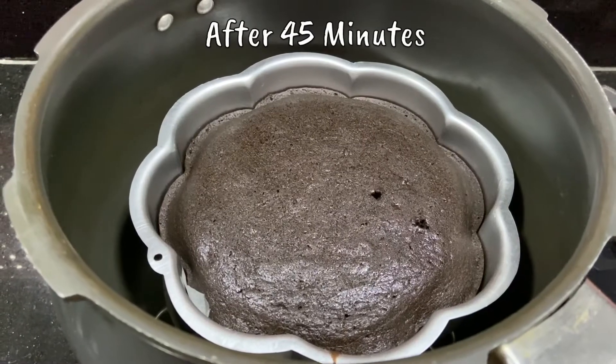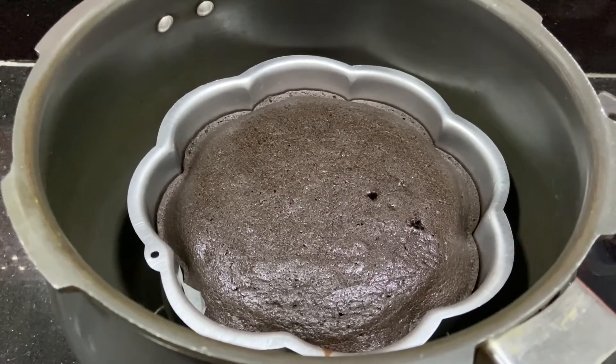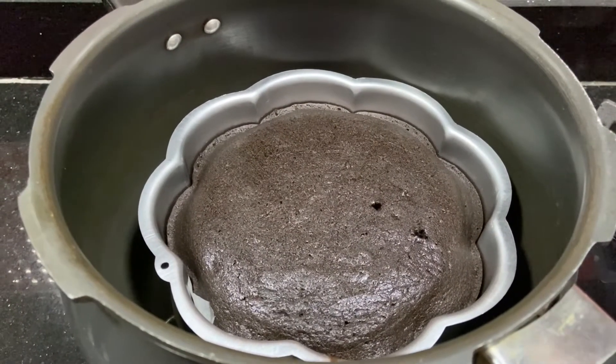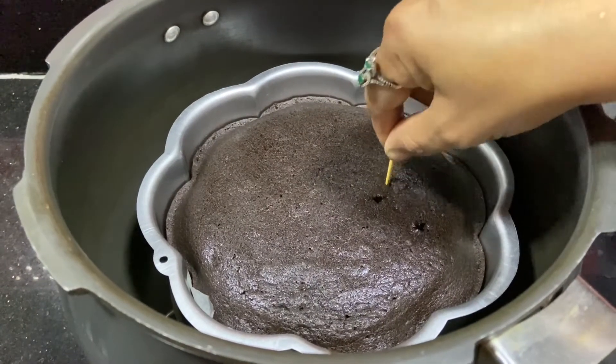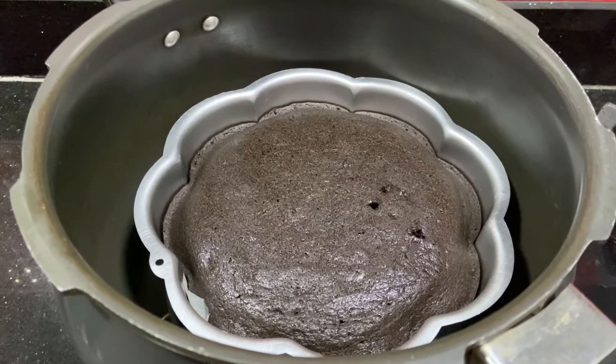It has been 45 minutes. Now we will check the cake with a toothpick. If our toothpick comes out wet, it means the cake is not ready and we will give it extra time. The toothpick is dry and our cake is perfectly ready.